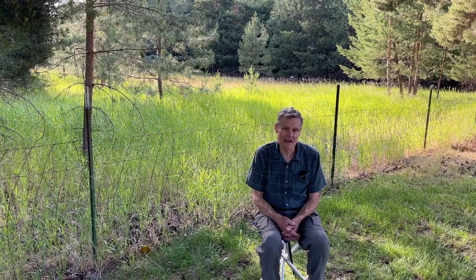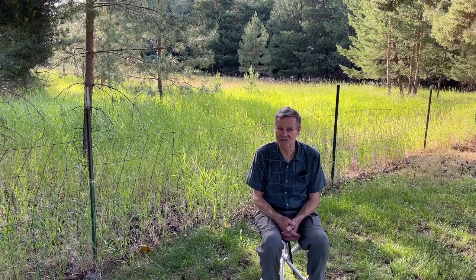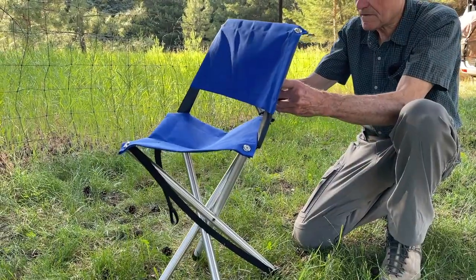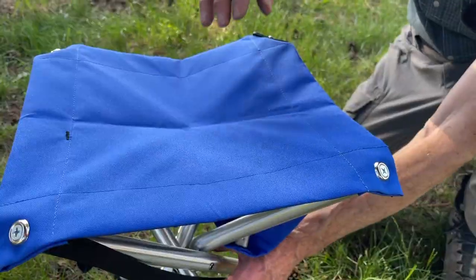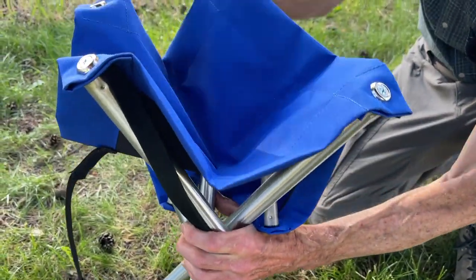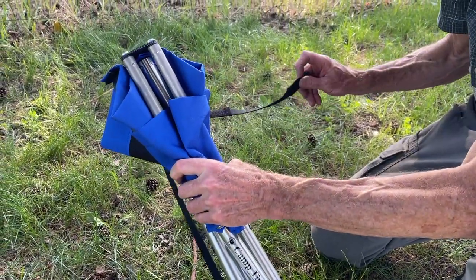And when you're ready to pack up, it goes together just as fast as it came apart. Fold this back down, fold the seat together, and close it with the closure strap.